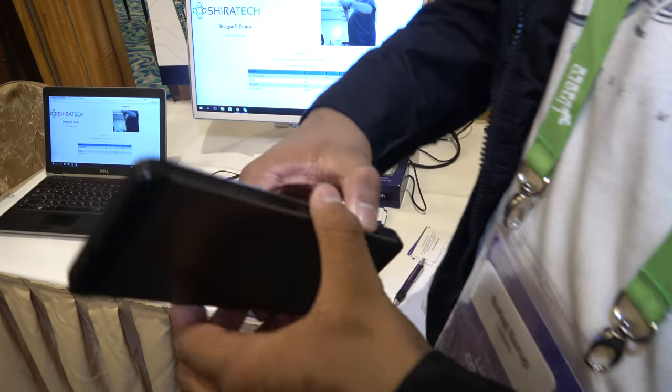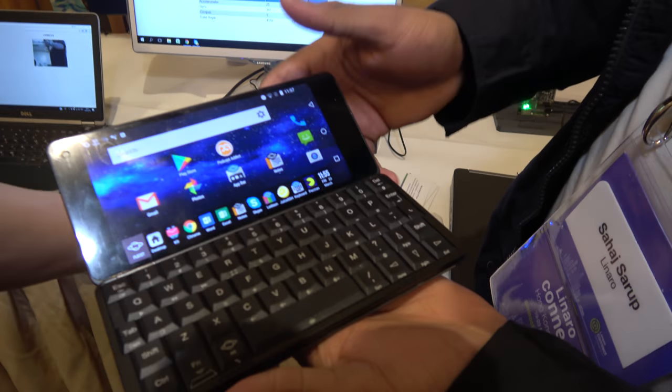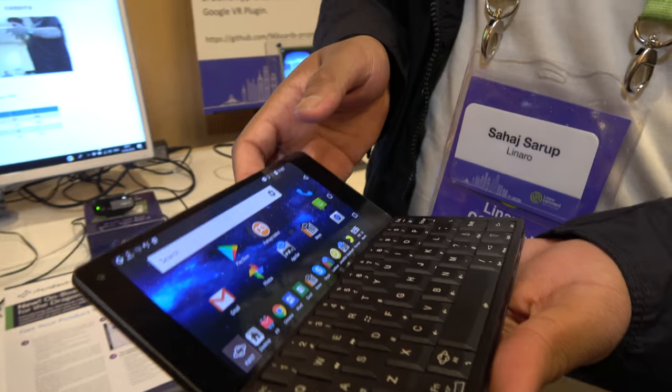What do you think about the latest 96 Boards AI stuff? It is very interesting. As soon as I go home I'll be releasing a few videos on the ones that have been released — I'm taking a few of them with me. They have AI already implemented on them and all we have to do is use the API and make it work. I actually really like it because of the form factor — it's really tiny.